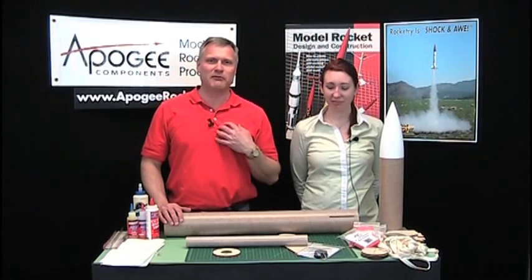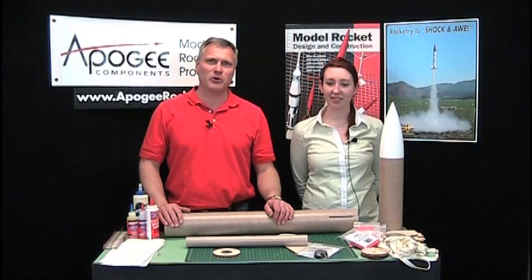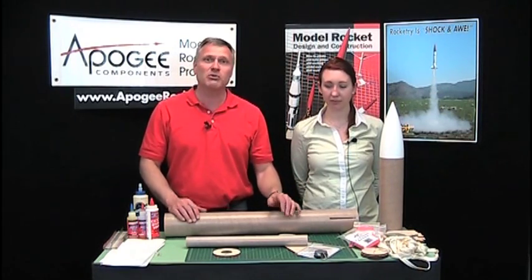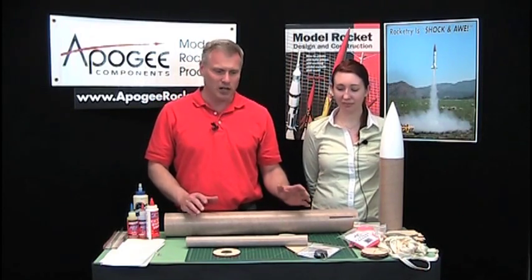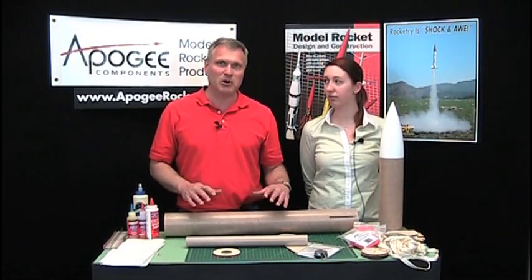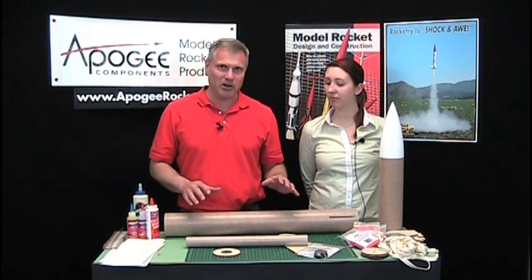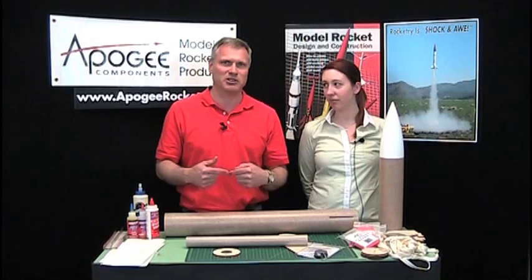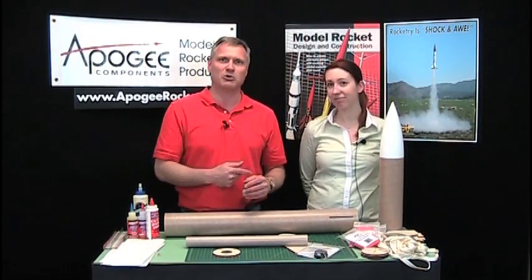So by now you know who I am. I'm Tim Van Milligan. Standing next to me is Erin Card. Erin works here at Apogee — she does our website and the graphics, and she wanted to build a rocket. I said this level two rocket would be perfect for you. So what we're going to see now is Erin building this rocket. She's never built a high power rocket before, so this is her first, but I'm going to be on the other side of the camera so if she has any questions I'll be right there. It's just like me being there with you, although you'll be with Erin.